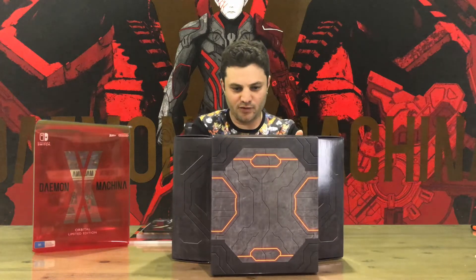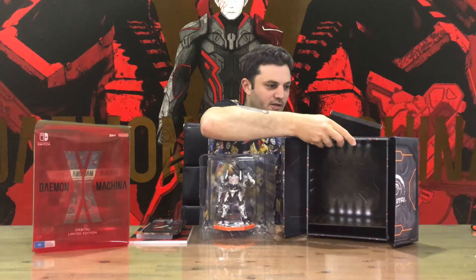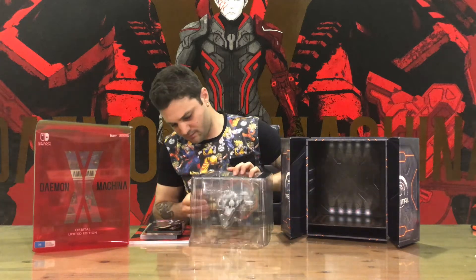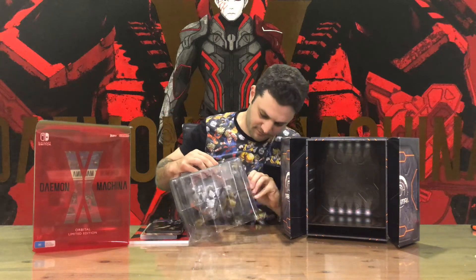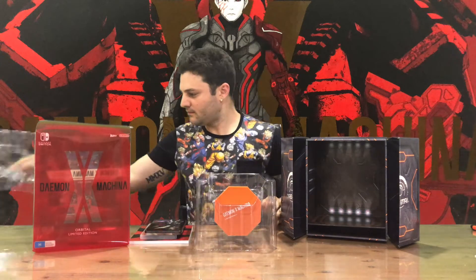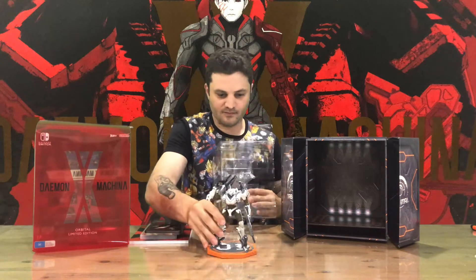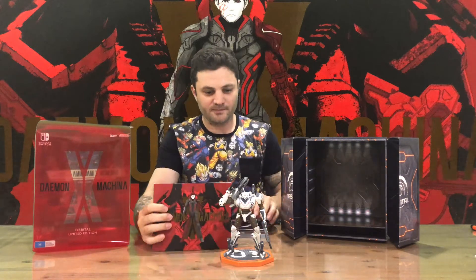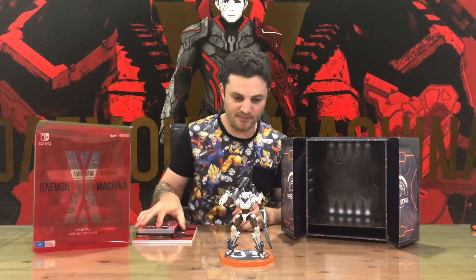And what everyone's probably more interested in is the figurine — so there's the diorama. Getting the stripe open, bit of tape. And there's the figurine. So you get the art book, the steel book, the game physically, and you get the statue.